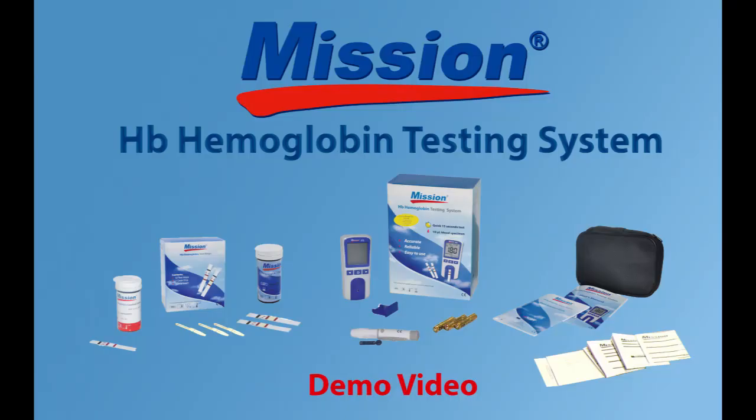The Mission HB Hemoglobin Testing System offers accurate and precise results at your convenience. Please refer to the manual for detailed instructions. Thank you.